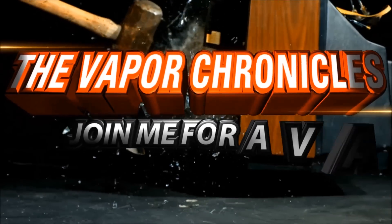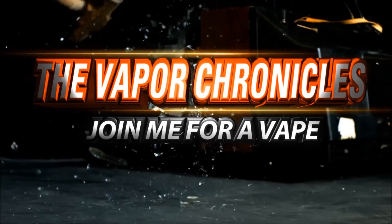How about a little more bang for your buck? Joytech eVic VTC Mini upgrade - stay tuned. Hello and welcome to this edition of the Vapor Chronicles. This is going to be a short and sweet video.